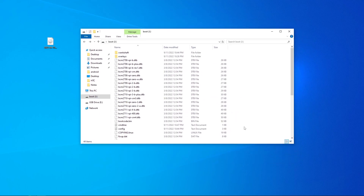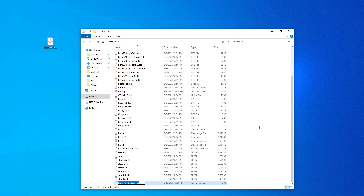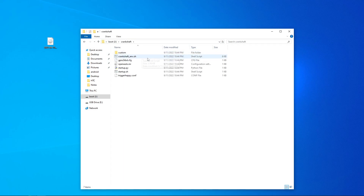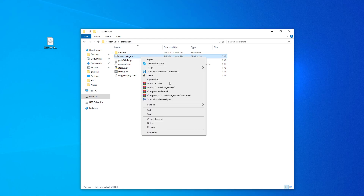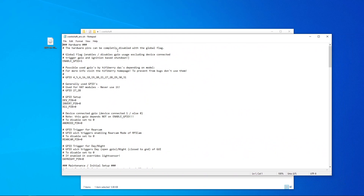Here is our boot partition. Before we run the initial boot, we need to do two things — order doesn't matter. First, create a blank text file named .ssh, making sure file extensions are visible. Then go into the Crankshaft file to find the configuration file, where you can manually override settings, for example if the GPIO connection isn't working. At the moment we don't need to change anything. Eject your SD card and plug it into the Raspberry Pi.